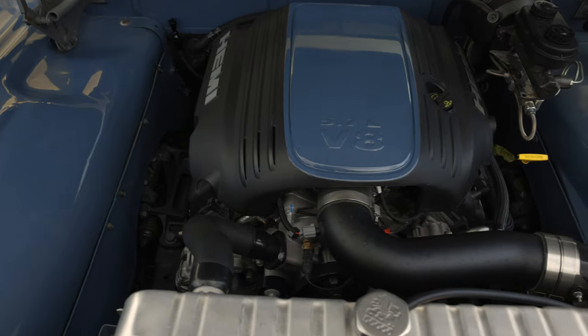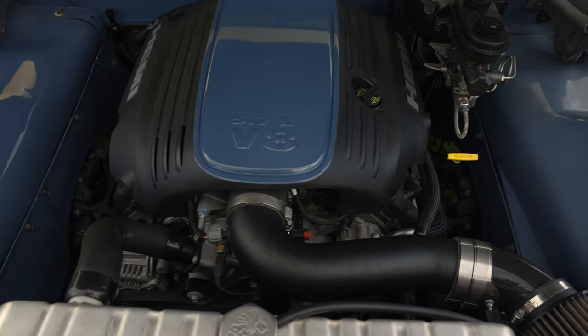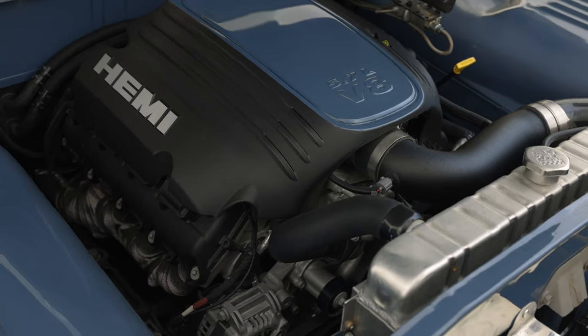Decided to put a Gen 3 Hemi in it, so it's a stock crate motor. It has enough power for what we were wanting to do, and it's reliable — so that's a nice get-in, turn the key, drive it anywhere.